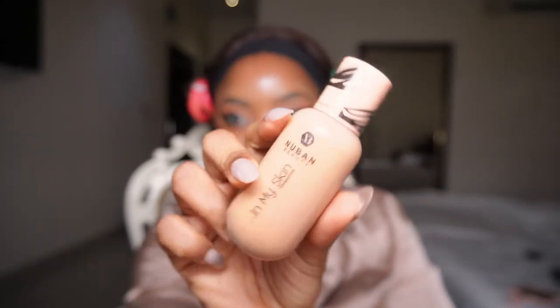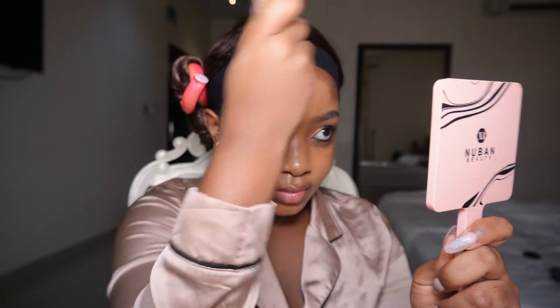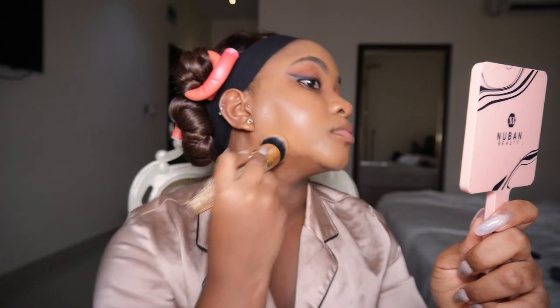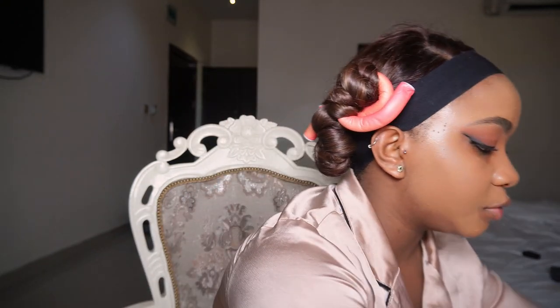Eye makeup is done. Now it's time to get my foundation done. Today we're going full glam — applying a good amount to cover everything. Using my dance brush, just blending it properly. After blending, I'm going in with my setting spray and beauty blender to soak everything in and press everything in.